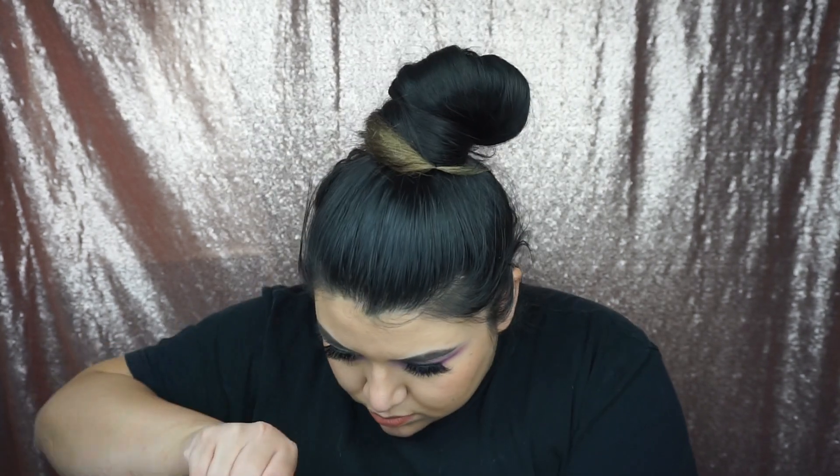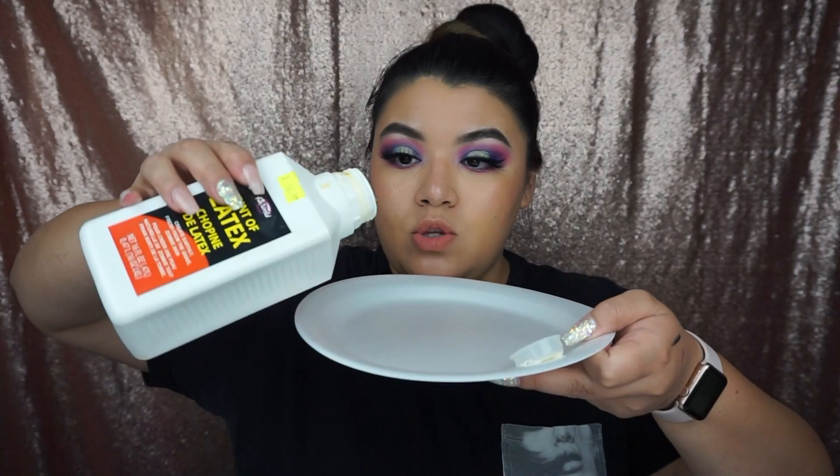It has a little clear thing on top so it doesn't spill — it's kind of kid-proof but I can't open it either. I probably should have opened this before the video. You can use any cheap brush; I'm gonna use this Real Techniques brush because it's falling apart and really old and I don't care. I'm gonna just pour some latex onto this plate.